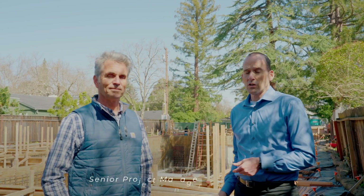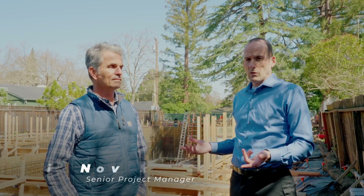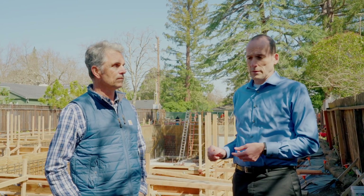Today we're going to be talking to Craig Novak, who's the project manager for this project, and specifically we're going to be talking about the excavation for a basement.